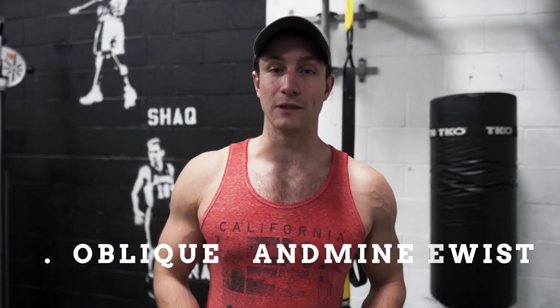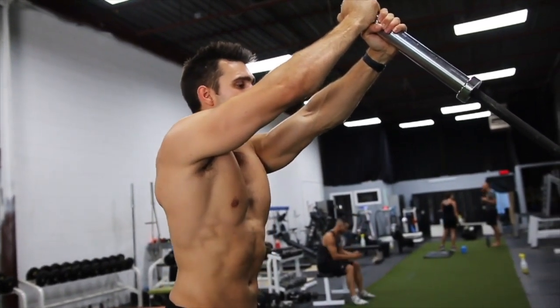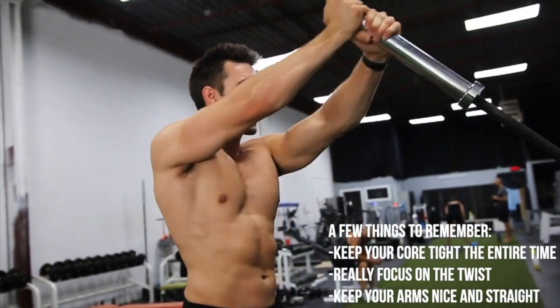One of my personal favorites is the oblique landmine twist. We always have to have rotary motion for the abs — a lot of times people just do crunches and things that aren't going to be as beneficial. We've got a form video on this, but keeping your arms nice and straight, core tight, all the way side to side. It's great because you can load up some nice weight — keep your ego at the door, don't go too heavy — but it also pumps up those shoulders, gets some good stability work and rotary work, and it's one of my overall favorites for chiseling that last little bit of lower body fat.